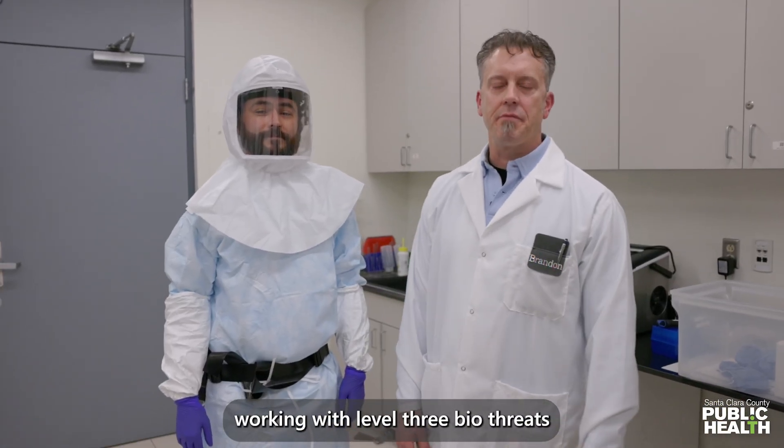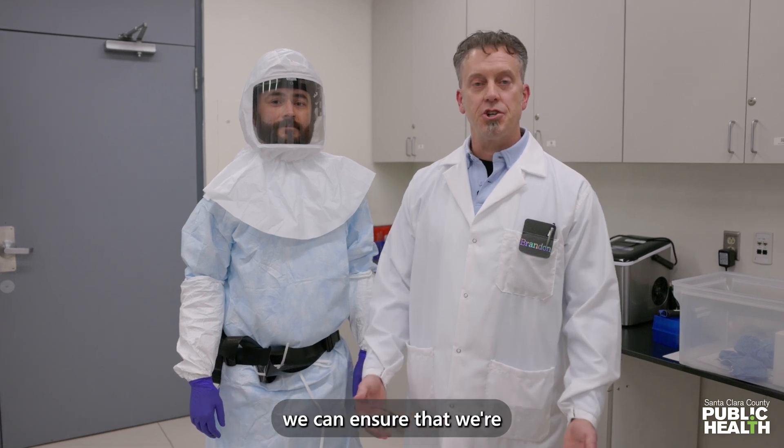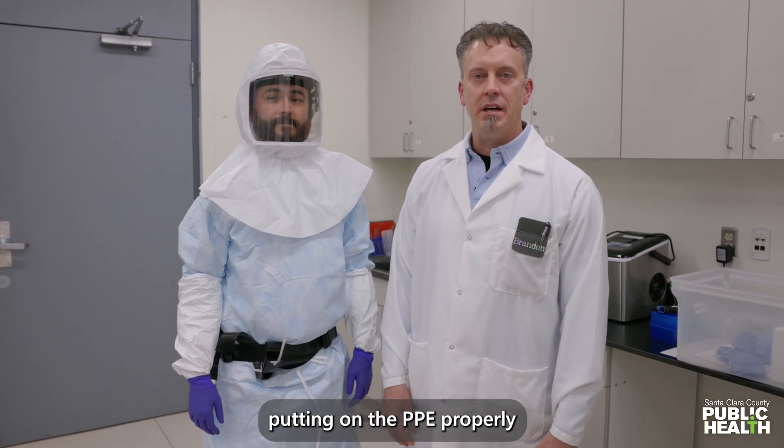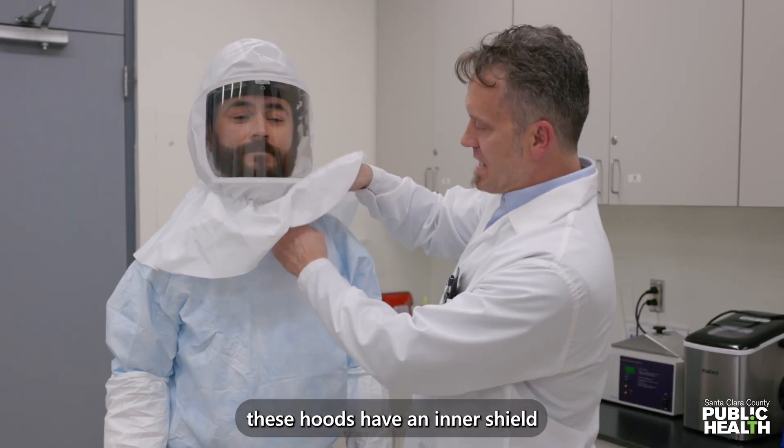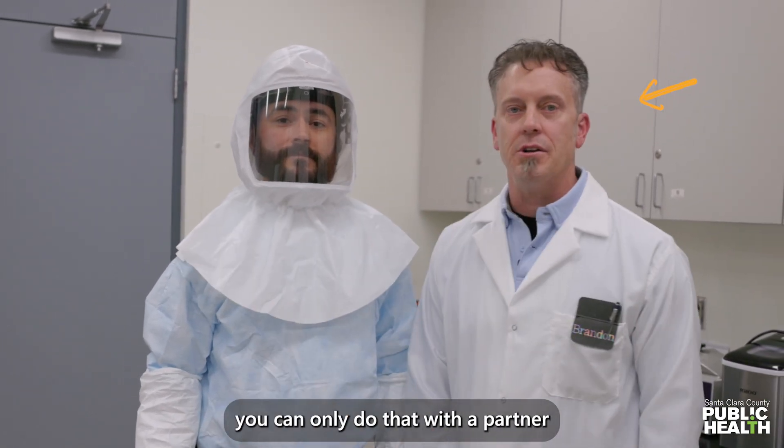Normally when we're working with level three biothreats, we work in teams, and one of the reasons we do that is we can ensure that we're putting on the PPE properly. One reason is these hoods have an inner shield, and we want to make sure that the inner shield is tucked into the gown — you can only do that with a partner.